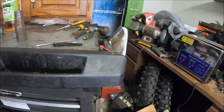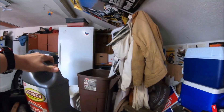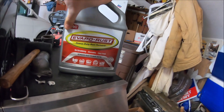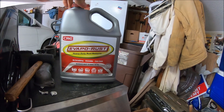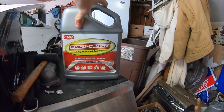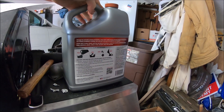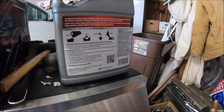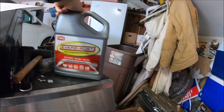I've been using Evapo-Rust quite a bit with my ultrasonic cleaner. I bought this for around 20 to 25 bucks for about a gallon. It works pretty good — you can let parts just soak in it and it'll take off all the gunk, but I use it in the ultrasonic cleaner because I heard it works really well.